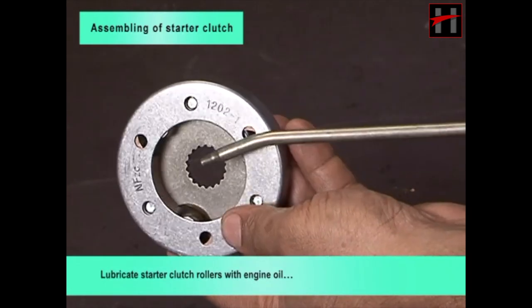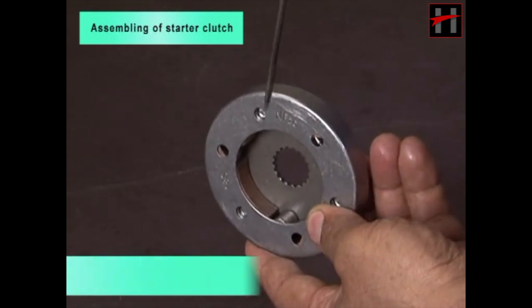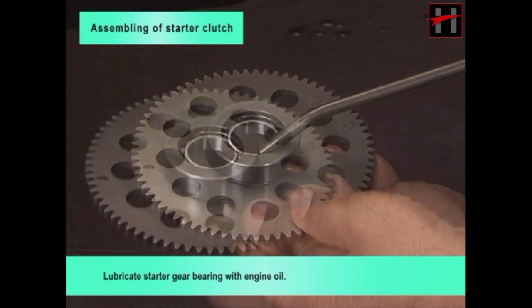Lubricate starter clutch rollers with engine oil and check free movement of rollers. Lubricate starter gear bearing with engine oil.